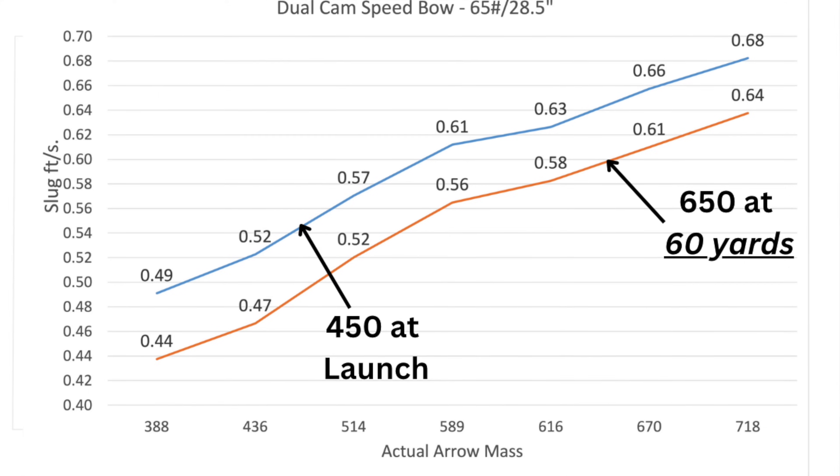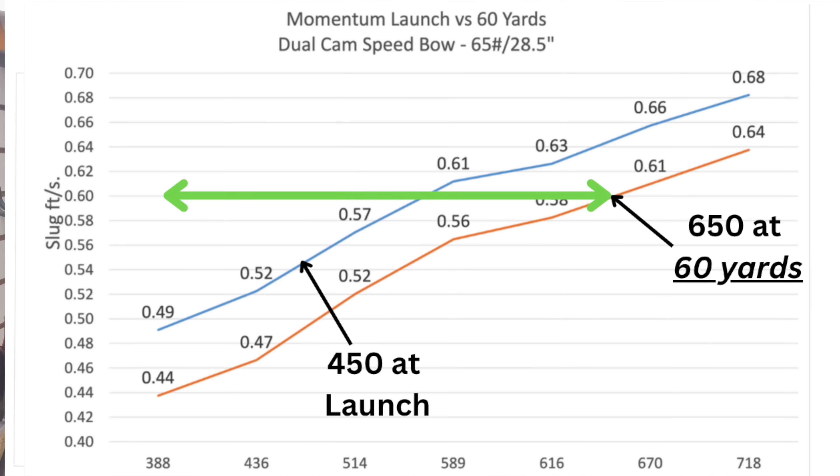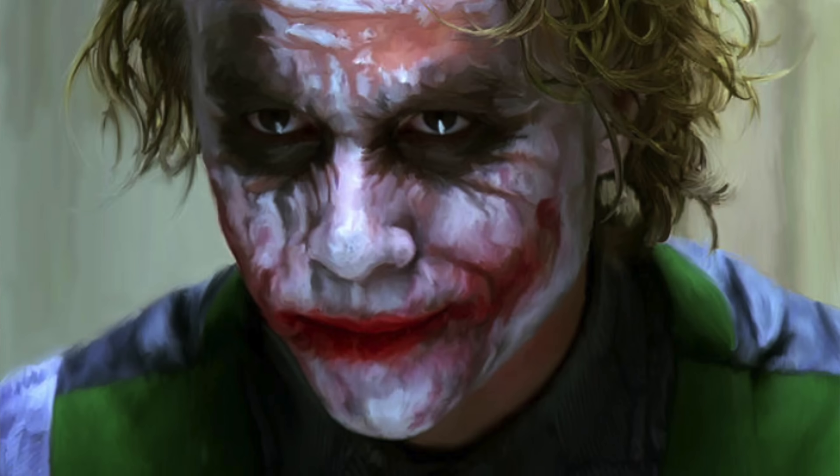I'm going to jump straight to the 650-grain impact momentum at 60 yards. You look back at the 450-grain arrow at launch — coming right out of the bow — and you see a significant amount more momentum on target at 60 yards with the heavy arrow. Everybody who wants to shoot long bomb shots and talks about long-range archery — you're way better on 3D targets than out in the mountains with a little downhill, a tree in the way, and excitement. At 100 yards, the heavy arrows still put a lot more momentum, and the gap continues to expand.